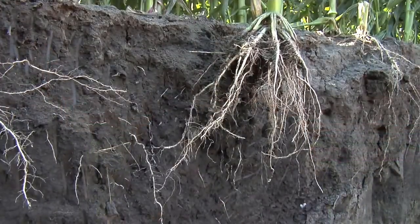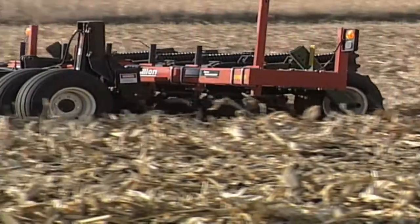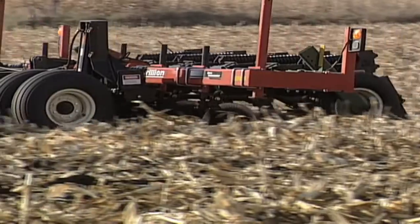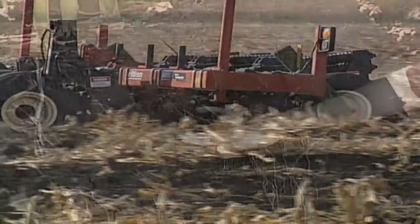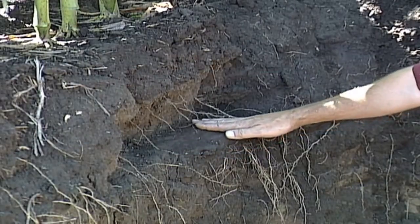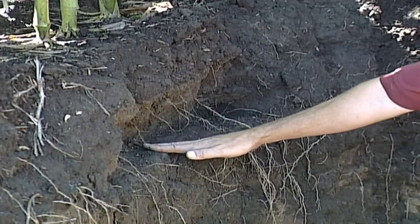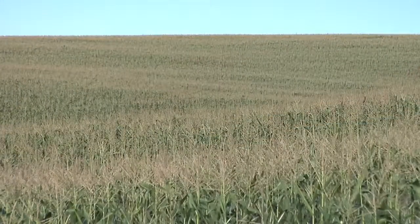I was in western New York a few weeks ago where they've had excessive moisture through the growing season. In root pits, you could see it clearly where there was zone building. Farmers who had done zone building said the roots went right down, the moisture went down — it was fantastic and really stood out in the field. But where they hadn't run zone builders, they had that compaction layer. The roots eventually did wiggle their way through, but it took a lot longer, the crop suffered, and it did hold back some moisture — there's no question about it.